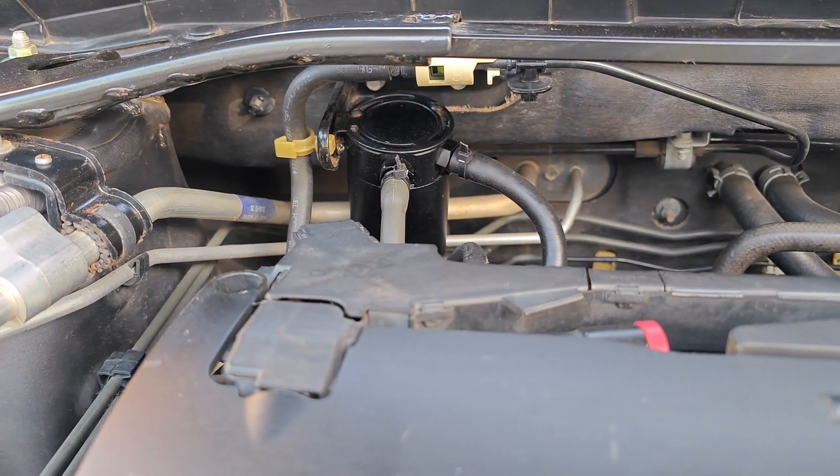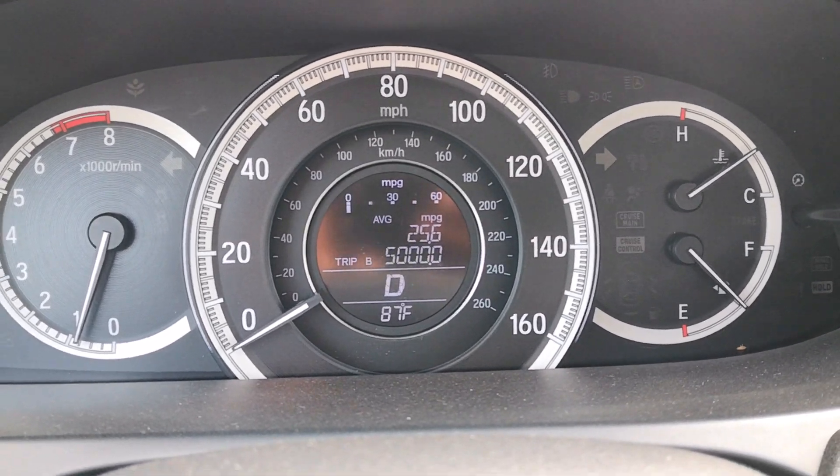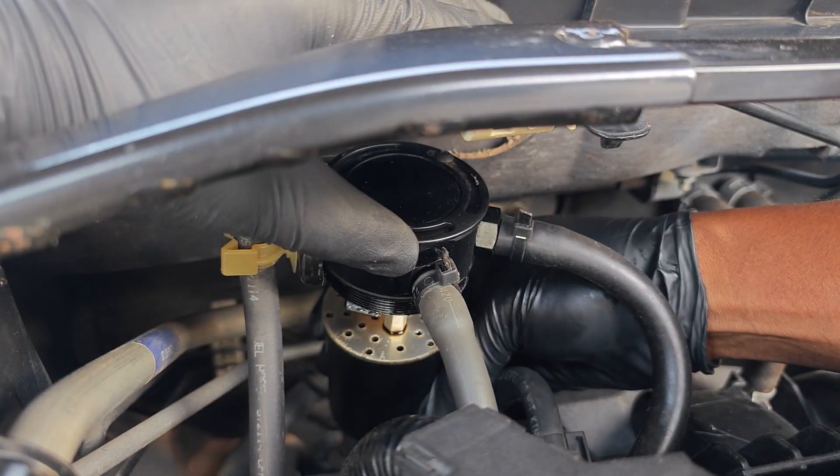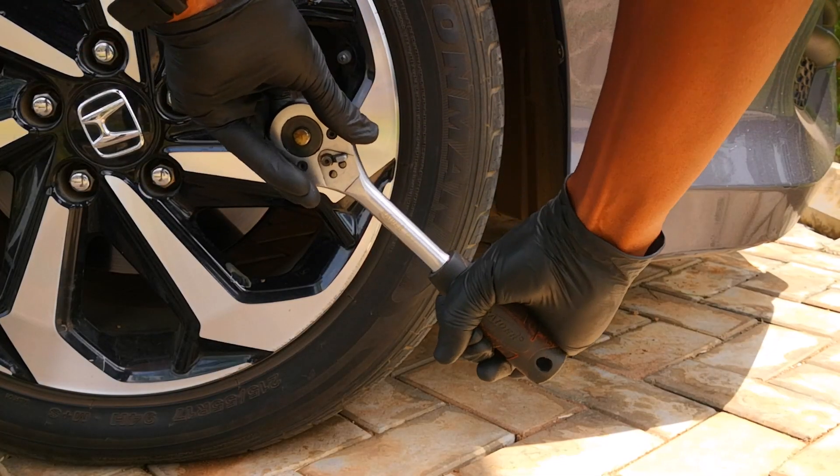Since I installed this oil catch can on my 2017 Accord with a GDI engine, it's been 5,000 miles and today I'm going to be showing how much oil is collected in that time. After that I'll show the effect that installing an oil catch can has had on the intake valves.